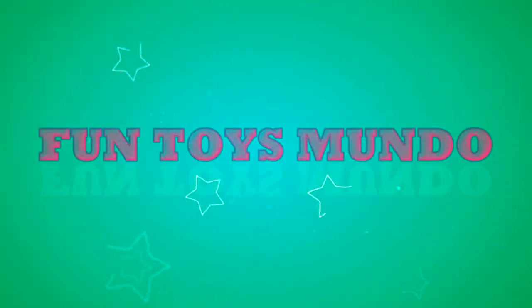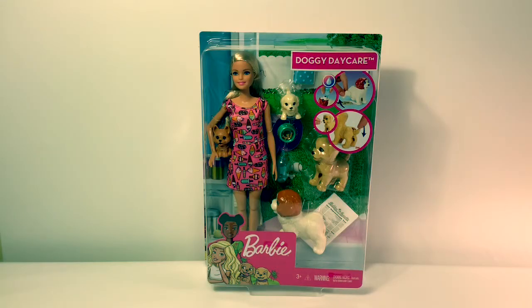Fun Toys Mundo in English y Español. Hello friends and welcome to Fun Toys Mundo. Today we're going to open doggy daycare.